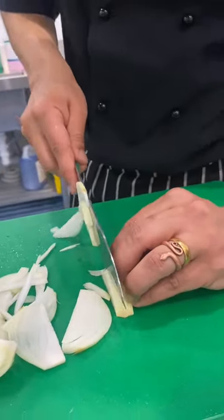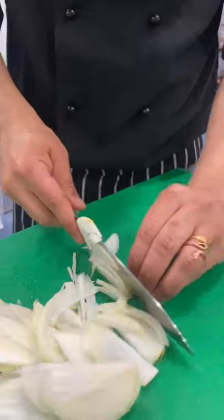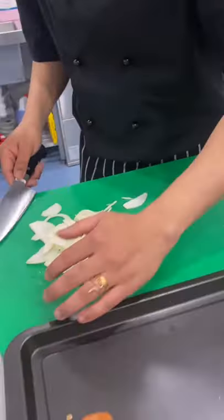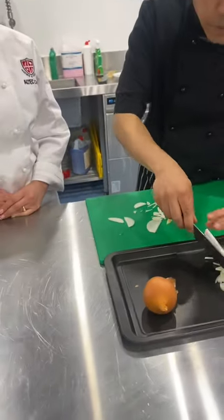My hand is going in a forward motion. So that's how we slice an onion. Fernanda, any questions? You want to try? Would you like to try now?